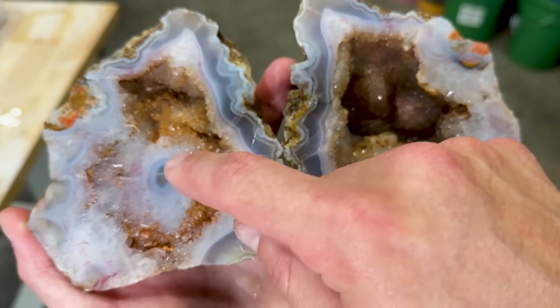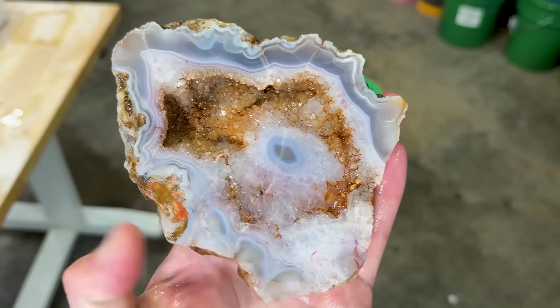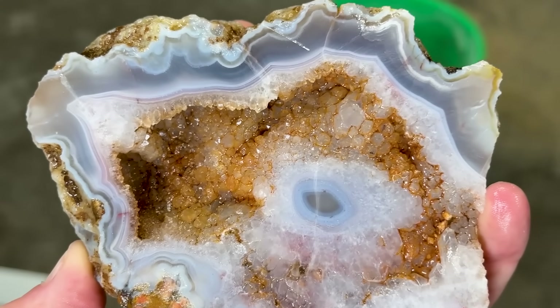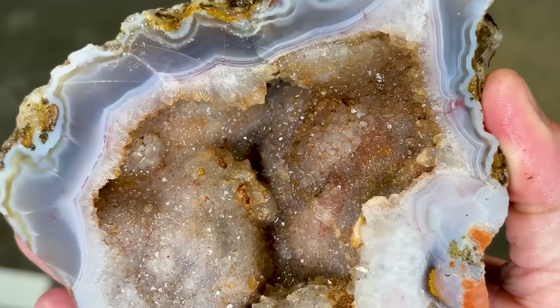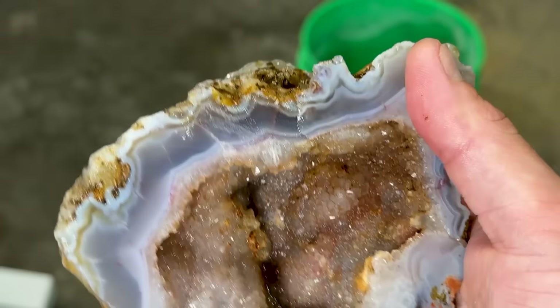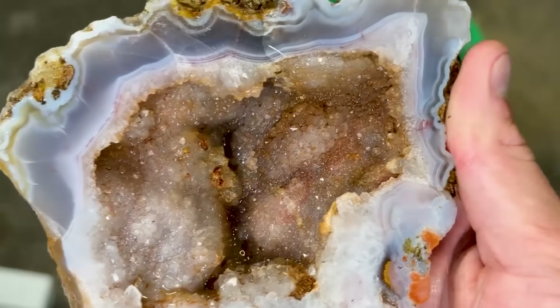A little bit of a quartz-y face with bands. Oh my gosh, that is so sweet. I'm going to get a little toothbrush and clean this off a little bit, see if we can get rid of any of that staining, and then we'll dry it off. The bands from the cut face won't look super good, but the crystals will look nice and extra sparkly.